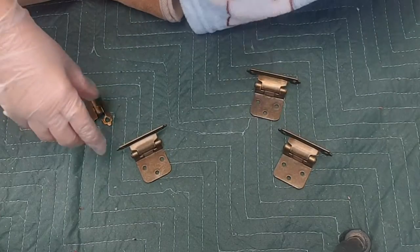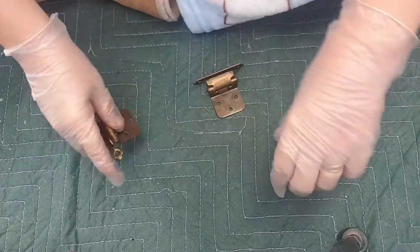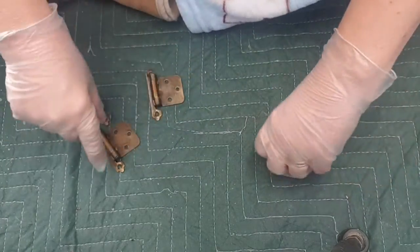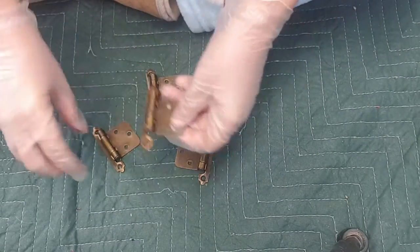Hi guys, it's Rochelle from Monolane Furniture. I'm just over doing some reviews of products for Capriol Shabby Chic. I've just cleaned these with Nour Glass Nour Clean and now they're dry and ready for me to spray paint.